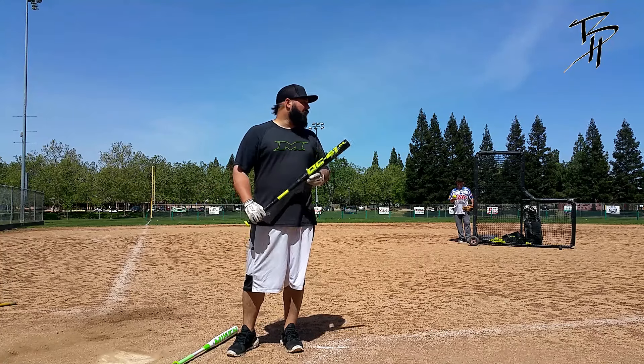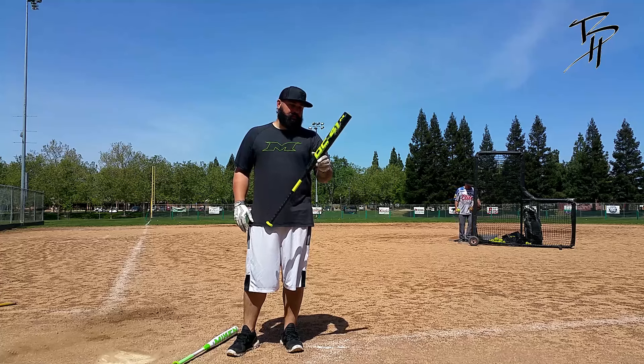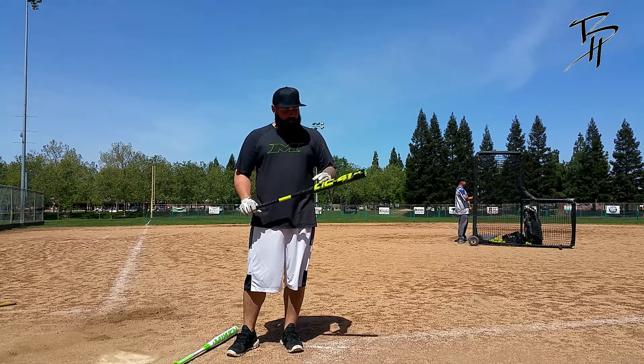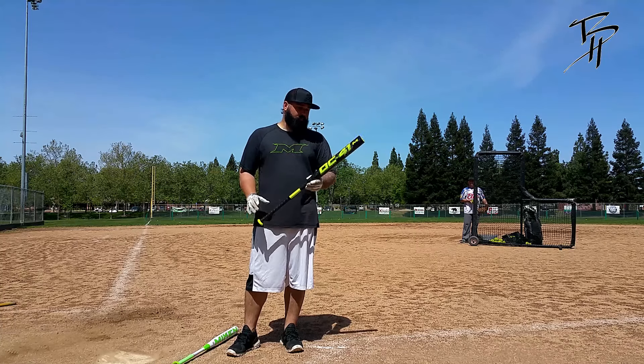We're out here at Maidu Park again, Roseville, California. We're at the 2017 DC41 Mikan. This is the ASA model, 14-inch barrel, one ounce end load. This thing's pretty new — there's less than 30 swings on it, just a couple swings at league and a few to get warm.